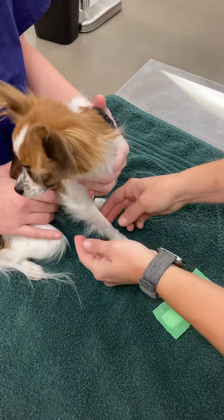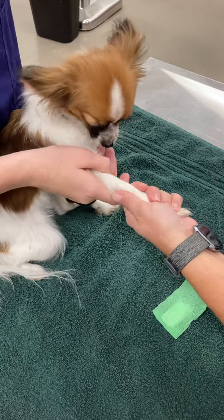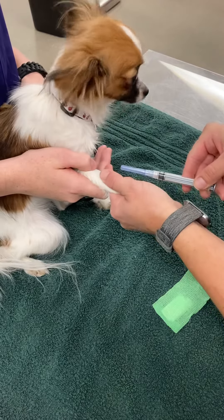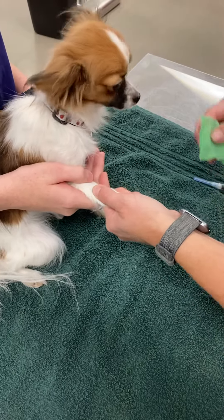So if we were to go ahead and hold her arm for like an injection — if we were to give her an injection — there we go: aspirate, inject. You place your finger there to make sure that it's not going to bleed.